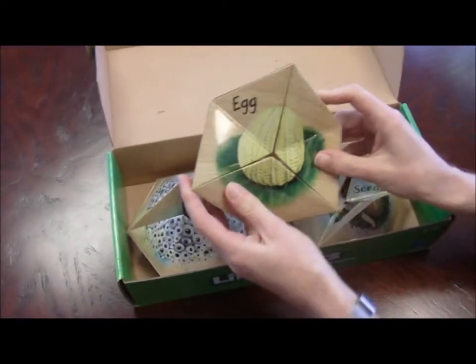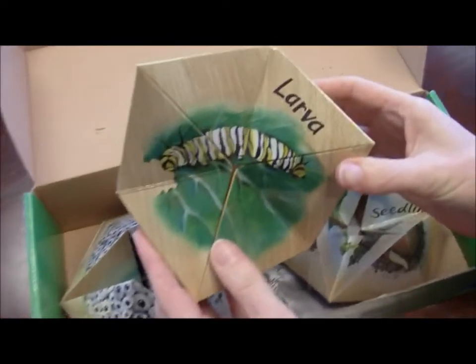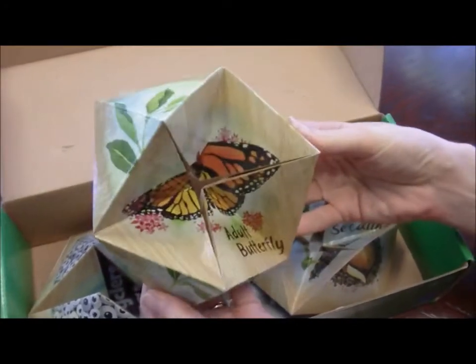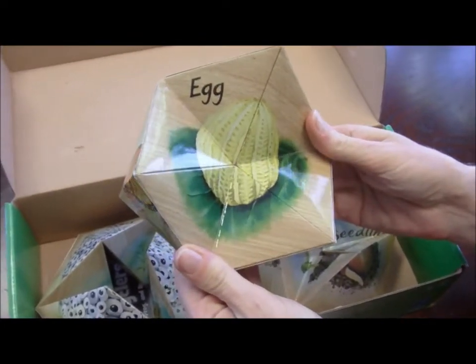Here's the butterfly — it starts off with an egg, then you see the larva, which is the caterpillar. These are really cool because they actually cycle. This pupa, the chrysalis, and this is the adult butterfly, and then it cycles back to the egg, so you see the four stages.